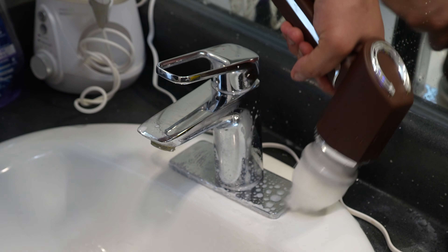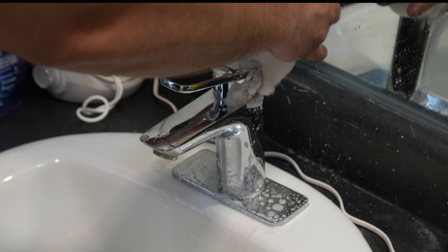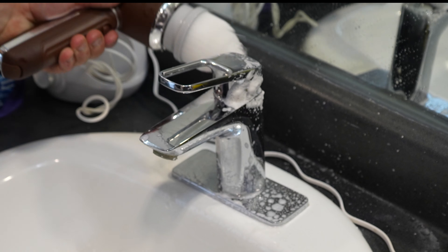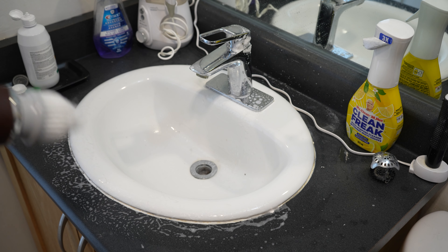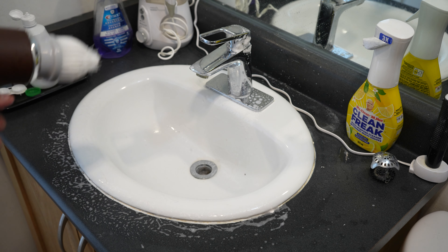We ran that for about 10 minutes and it really cleaned quite a bit. I want to show you these results because they're actually really good.